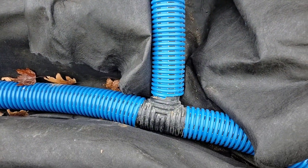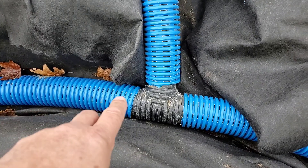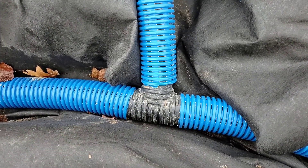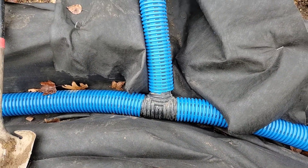I want to explain the difference between an internal T-fitting — this is what this is. It snaps internally into the corrugated pipe. This is made exclusively by the Boffman Tile Company.